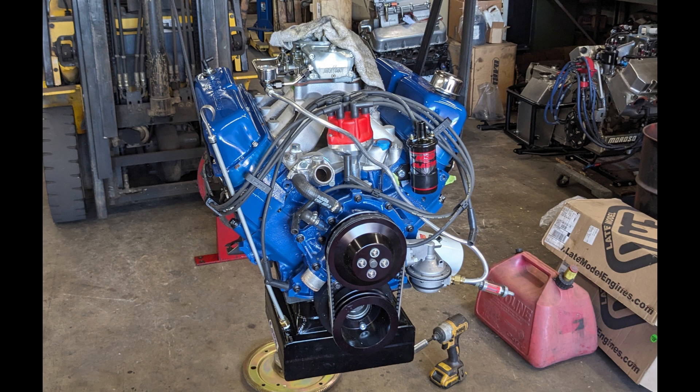This is my 351 Windsor that's been lifted out of my truck on a recent trip to the dyno. I recently completed this motor and took it to Mark Small Machine in Westminster, Maryland to make some dyno runs, and this video is going to show you the results of those runs. While I was at the dyno I tried two different intake manifolds and two different carburetors, and in a few minutes I'll get into showing you each one of those runs. I'll give you the specs on the motor.